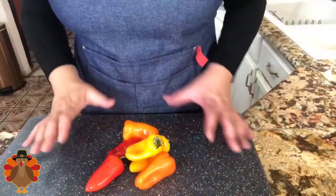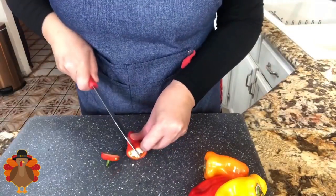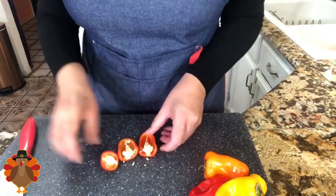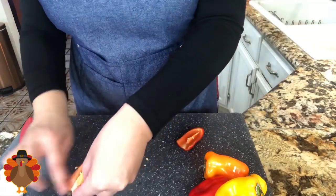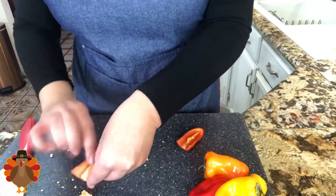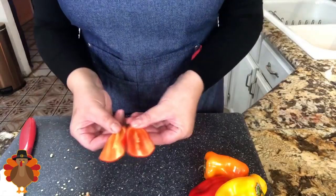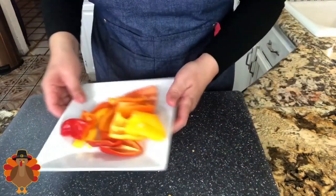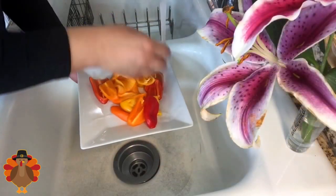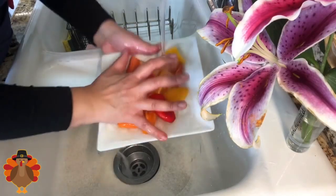I want to start here with my bell peppers. I'm going to go ahead and cut the edge and then slice it through the middle. What I'm going to do is get all the seeds and the membrane out of the peppers. I have red, yellow, and orange, and this is exactly how we want our peppers. Now I'm going to take them to the sink and rinse them very well — you want to make sure there are no seeds at all.